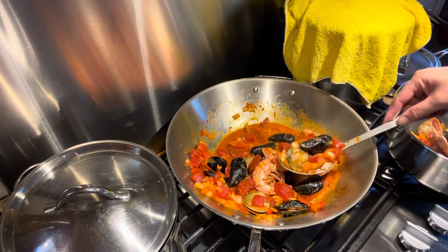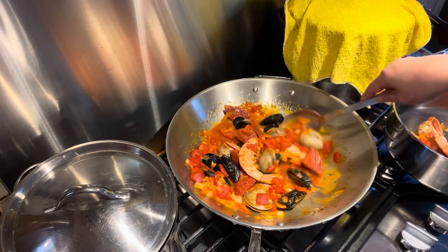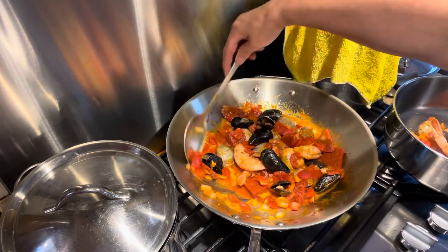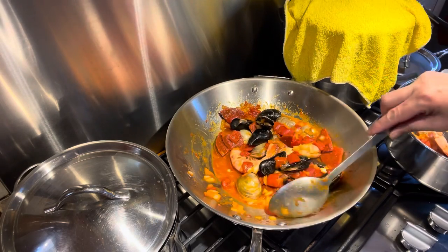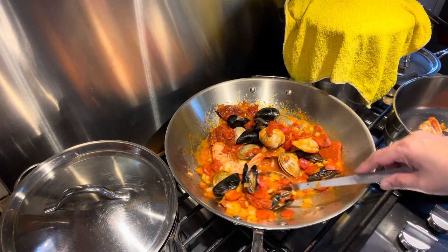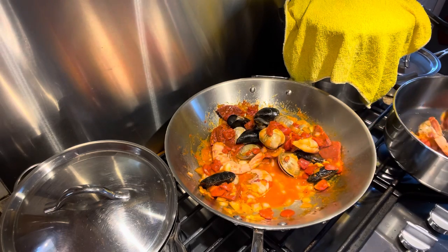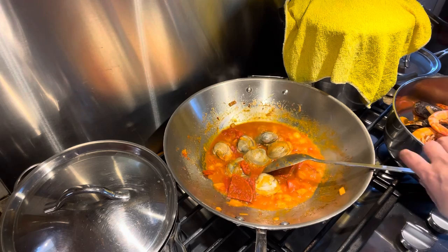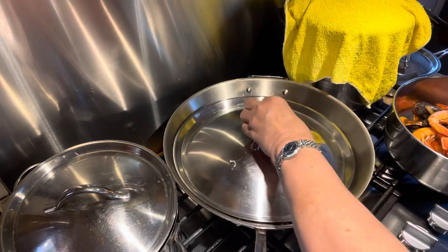So I'm showing you how Mamita cooked the paella. Remember, everything I cook is à la mamita — no recipe book, nothing. This is gonna be good. Let's cover this, but it needs to be left open a little bit.